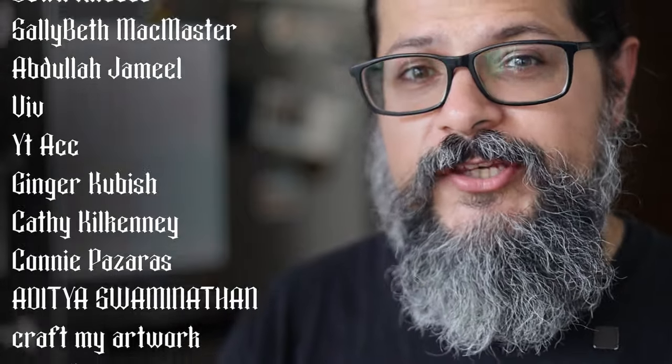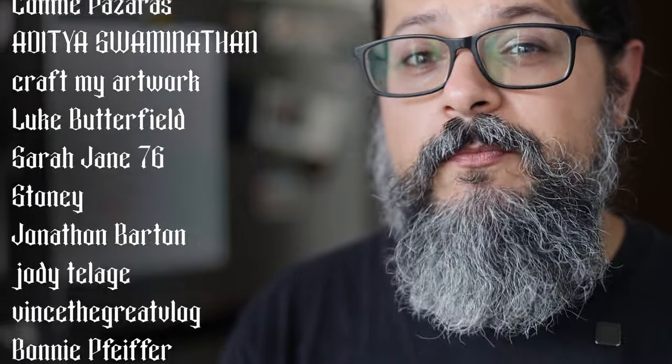Hey folks, the next state we're going to be hitting up is Andhra Pradesh. If you know what the best meat and seafood dishes from that state are, please let me know in the comments below. A big thank you to everyone who supports me on Patreon and on the YouTube channel memberships — you are all awesome. If you like Headbanger's Kitchen and want to support what I do, join the Patreon by clicking the link below this video or join the YouTube channel memberships.